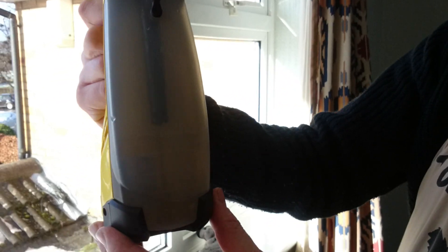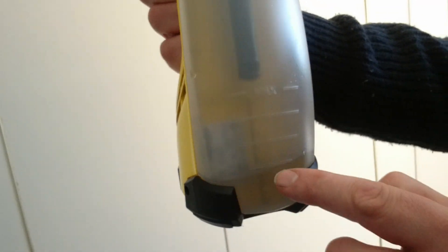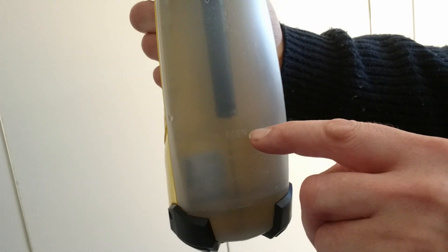Now I'm going to show you how much water that's pulled. If you can come over here and just see how much water's in there - just above that line, and it's at the maximum.